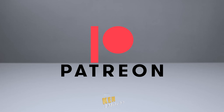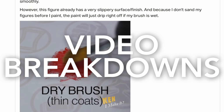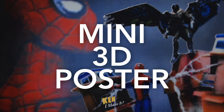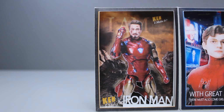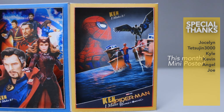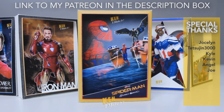You can now support me on Patreon. I post quite regularly there — from behind the scenes updates, to sneak peeks, to video breakdowns. Top tier members will receive a DIY 3D mini poster every month. These mini posters look great by themselves, but even cooler next to other mini posters. I love making things, and this is my way to thank my supporters. The link to my Patreon is in the description box down below.